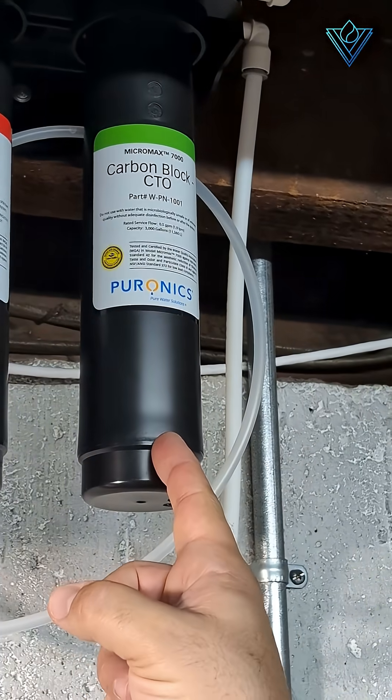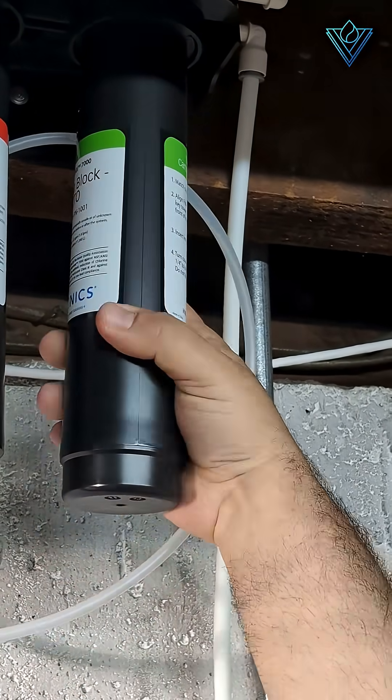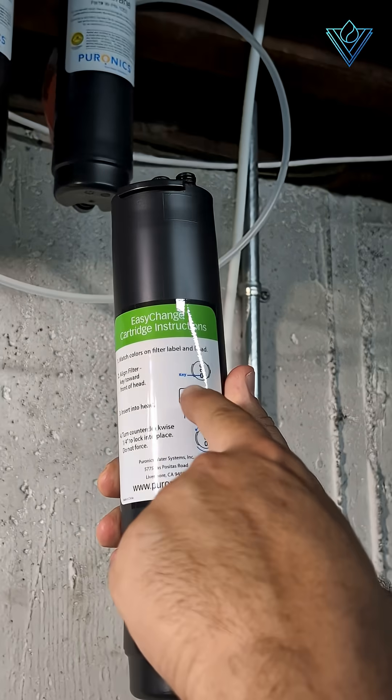Next, take one of the filters and do a quarter turn until it stops, and then pull straight down to remove the filter. You may see a little bit of water, and that is okay. There are also instructions clearly marked on each filter if you need additional help.